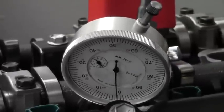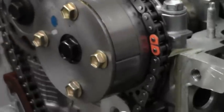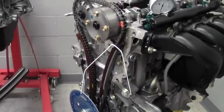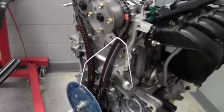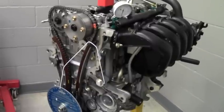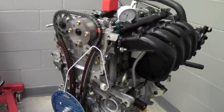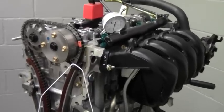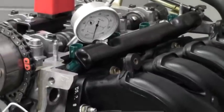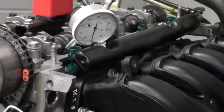Now let's put the two together. What we're going to do is map this out as we bring the degree wheel around — how many degrees we have on the crank versus how many thousandths of an inch we have on the lift, and compare the two. The first point we want is 50 thousandths of an inch, so we need to rotate the engine until we get to 50 thousandths.